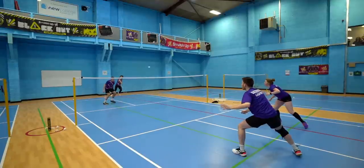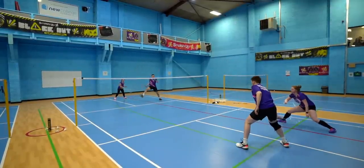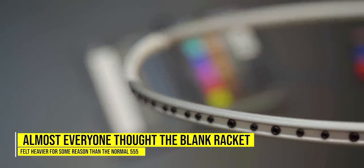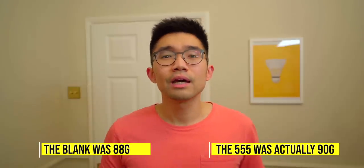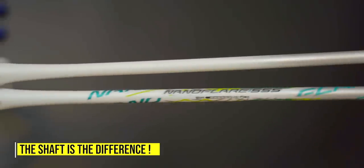It's unsurprising that everyone quickly realised both rackets felt different. These are all players who are pretty serious about their game and are aware of the equipment that they're using and why they chose that particular equipment. We can also see that almost everyone thought the blank racket felt heavier than the normal 555. I checked and both rackets were 4UG5 spec, and I weighed them — the blank was 88 grams whilst the 555 was actually 90, so certainly within spec. When I checked with Yonex about what was different between the two rackets, I was told that it was the shaft that was the difference — the raw materials and construction technique.